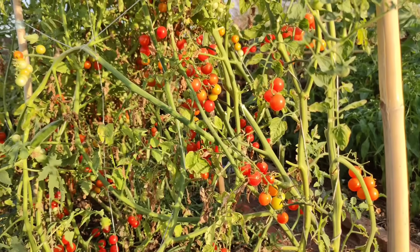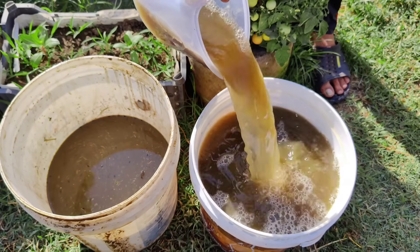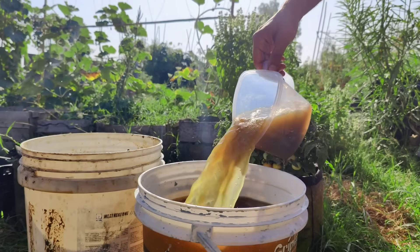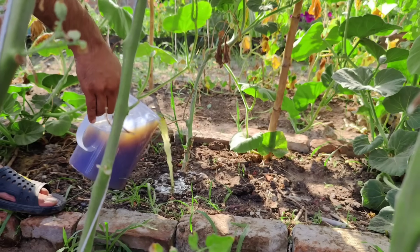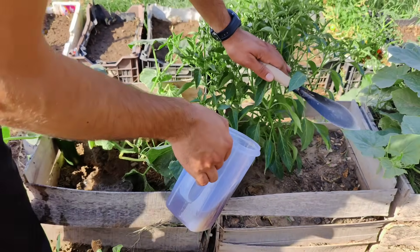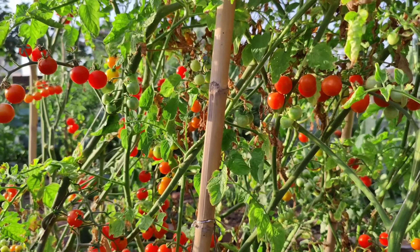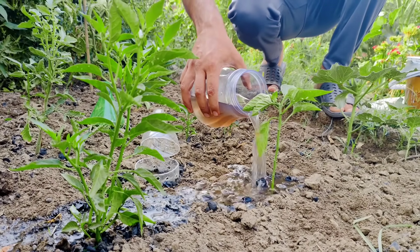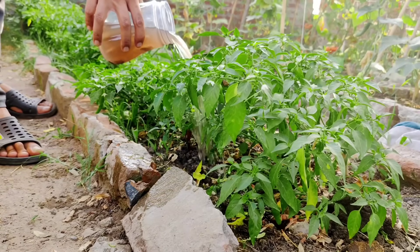On number one: today we're excited to share a secret recipe that will transform your garden into a thriving oasis. We're going to show you how to create a powerful mixture that enhances soil health and promotes robust plant growth. This special blend improves your soil's water-holding capacity and nutrient retention, making your garden more resilient and fertile. We'll be making JADAM liquid fertilizer, an organic fertilizer created by fermenting natural materials. It's a key element of JADAM — a South Korean natural farming method focused on cultivating healthy soil ecosystems. JADAM stands for Joyful Agriculture Through Microorganisms.